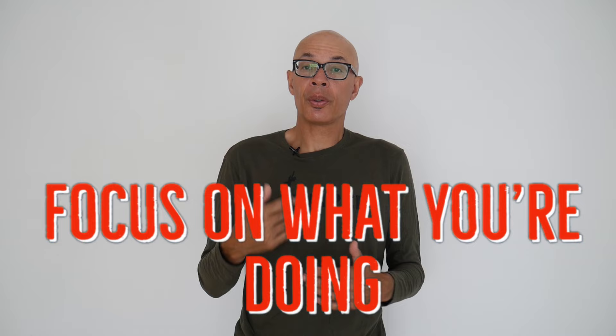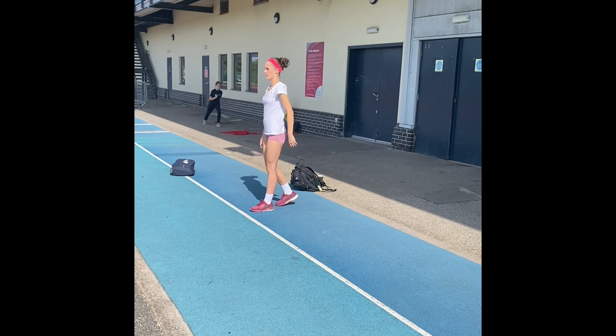Here Bora is making sure that she pushes her foreleg out in front of her before she sweeps the leg down, which I believe is a crucial part of the hitch kick movement. So focus on what you're doing and make sure that you do the movements correctly.